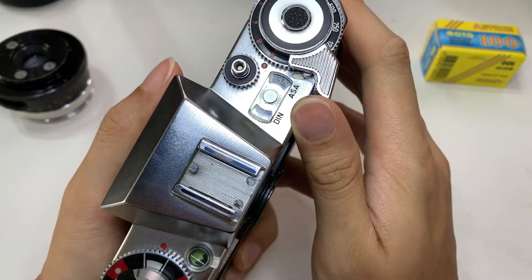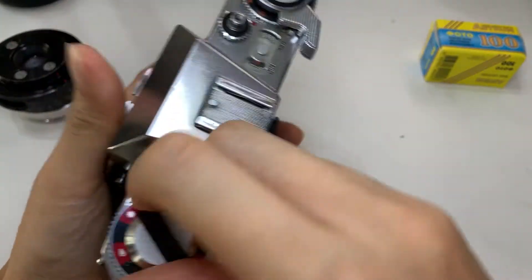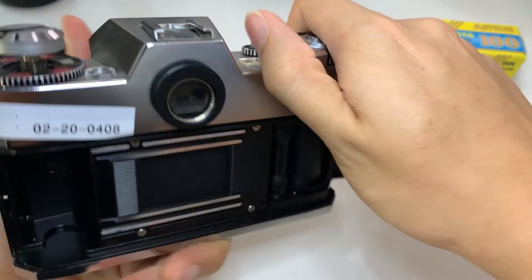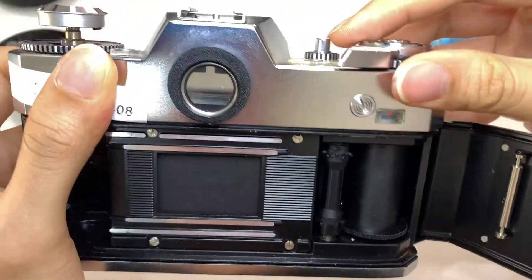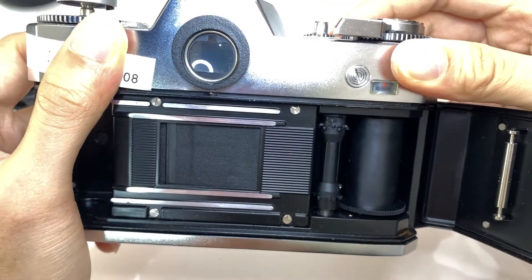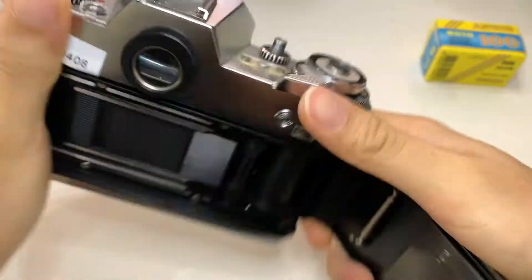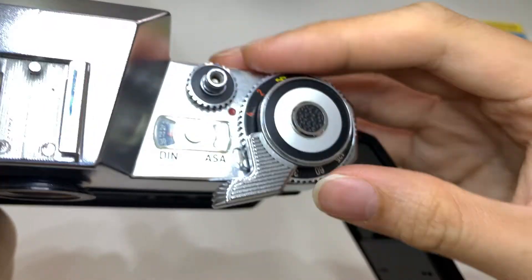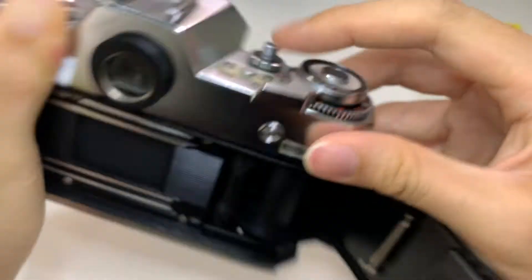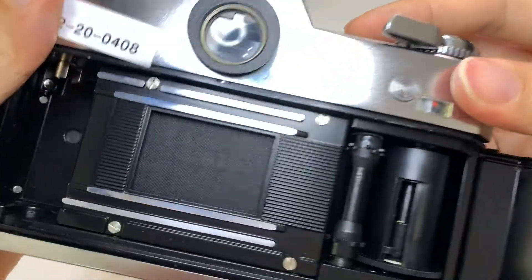Let me show you the shutter. The mechanism is actually very unique — I've never seen such a mechanism. Let me fire it. See, it's very different. Let me put the speed bubble. Okay, let's do 1000. Let's do 500.